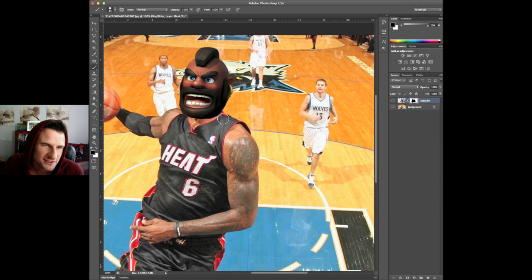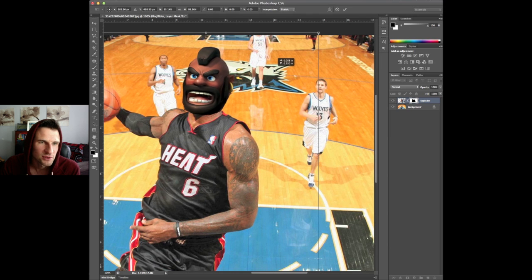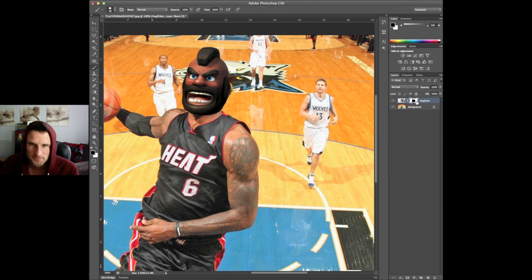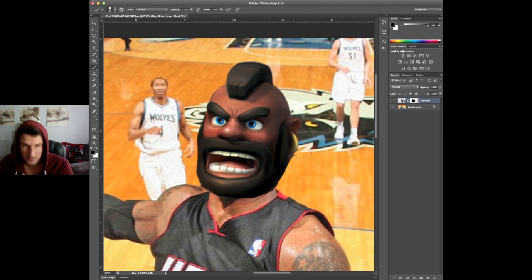Alright, so you can see this already looks pretty good. It looks a little bit big for his head right now, so let's go ahead and pull it up — there we go, that looks perfect right there. Let's zoom in a little bit and make this a little bit cleaner.